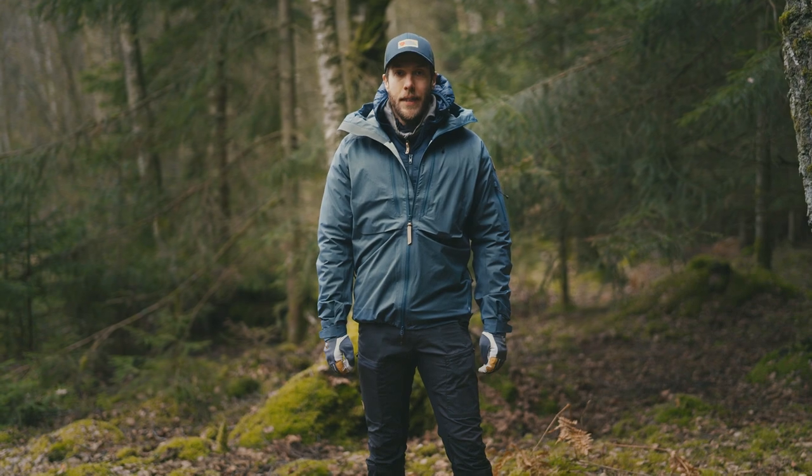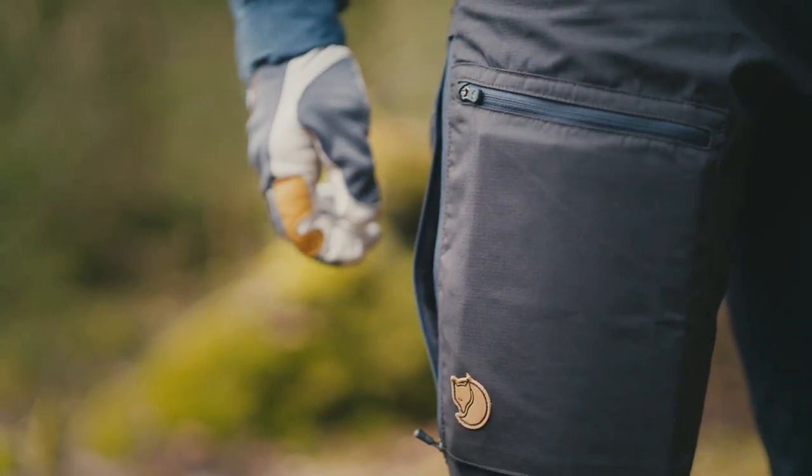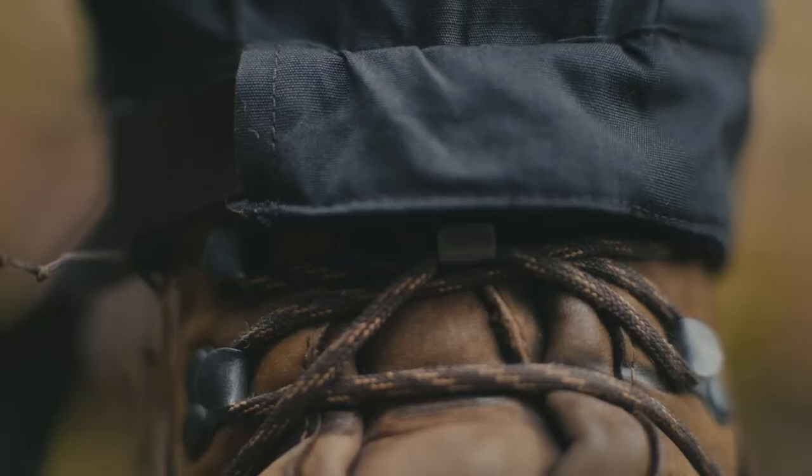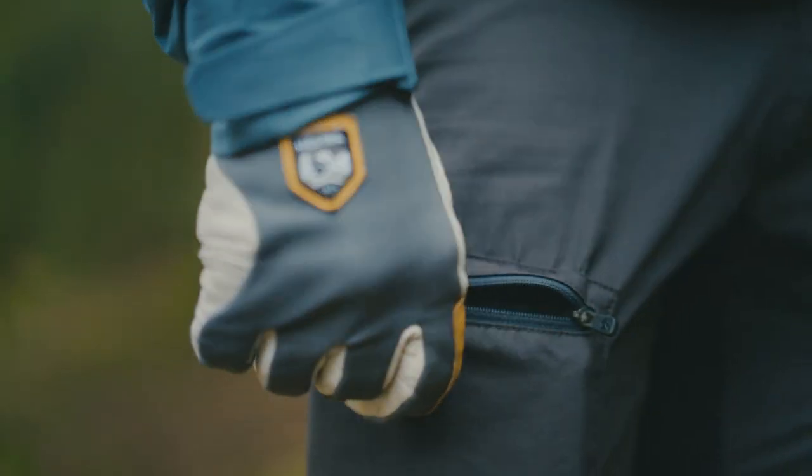The trousers have a lot of nice features, such as ventilation on the sides to let out excess heat. The leg end comes with a strap adjustment and a boot hook. They have two large zippered pockets, perfect for a map and a compass.